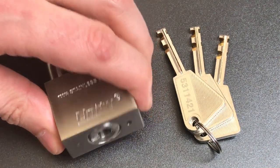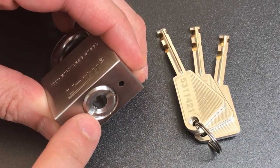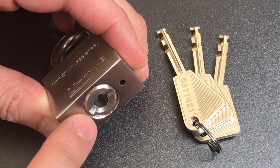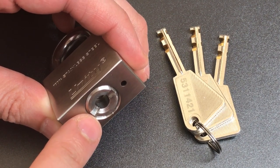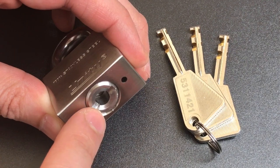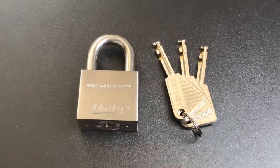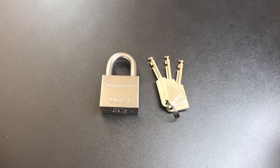And to make things even better, they appear to have copied the core retention system that you'll find in high-end locks like the Abloy 341 or the Abus 88, which means we can remove and possibly even improve this core. But first, let's see what it takes to pick into this.